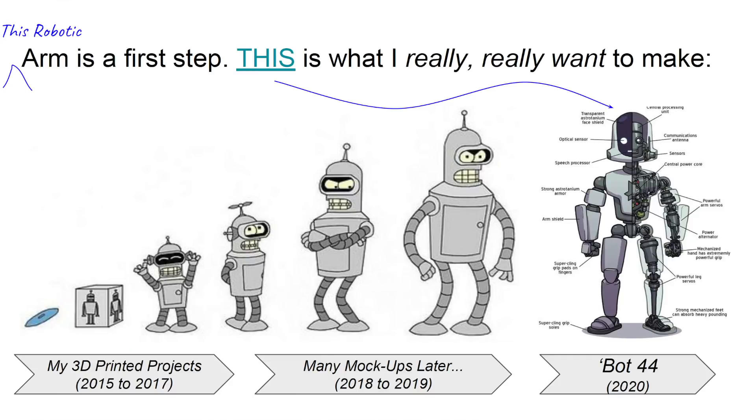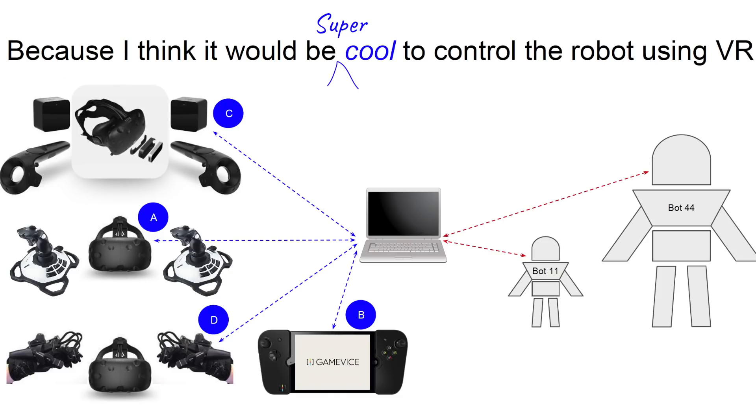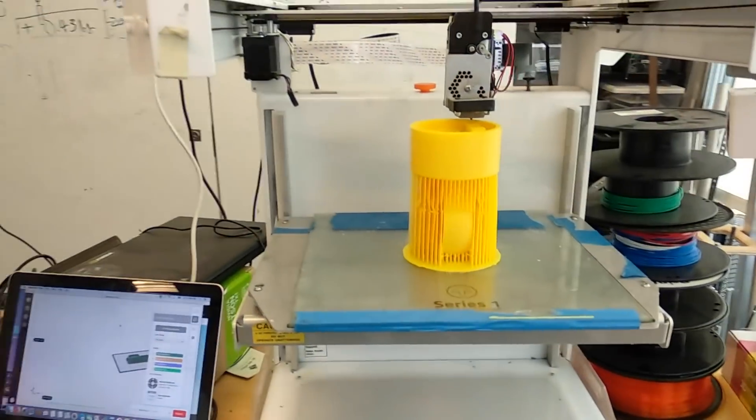Project Bot 44 started with the idea of building a Kinect-controlled, full-body robot that would mimic the motion of its human operator. It's built with off-the-shelf components and open source technologies like Raspberry Pi, and it's fully 3D printable.